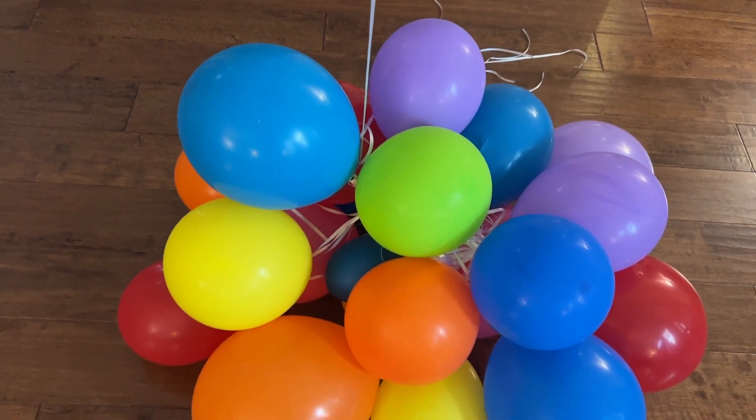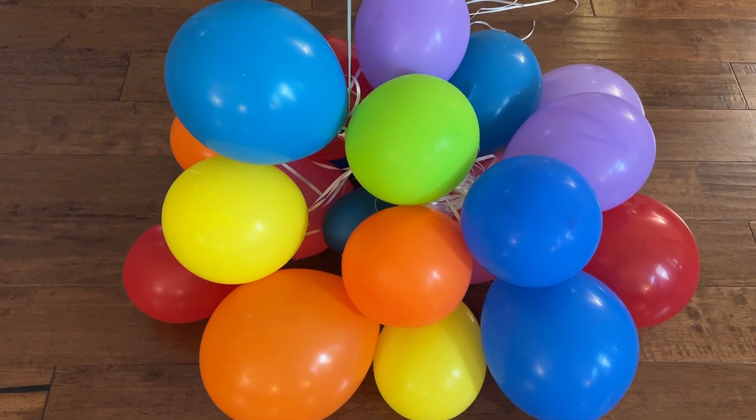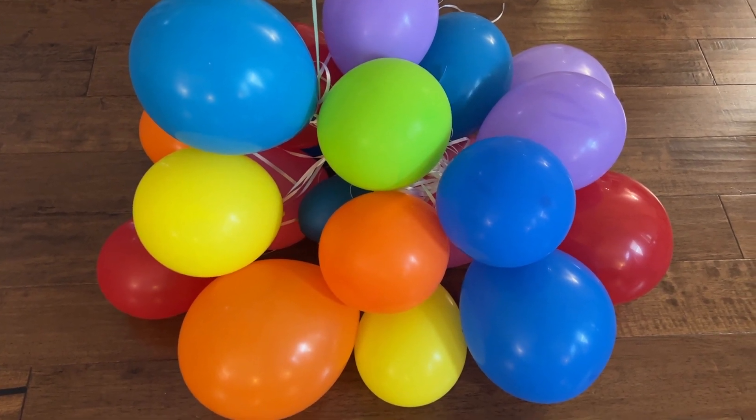However, with these latex balloons — the sort of old-fashioned style of balloon — if you cool them down too much, they can actually start to leak helium, and then they can get brittle, and you can end up with balloons that are deflated, like these ones down here.